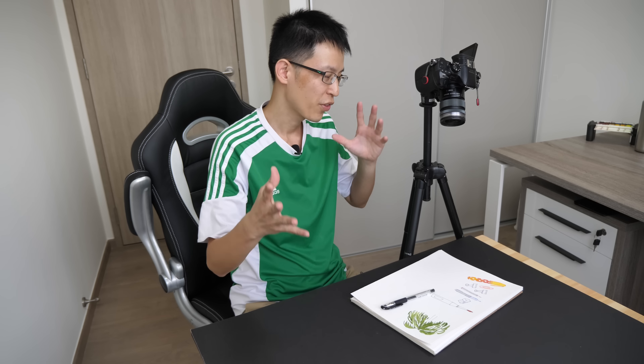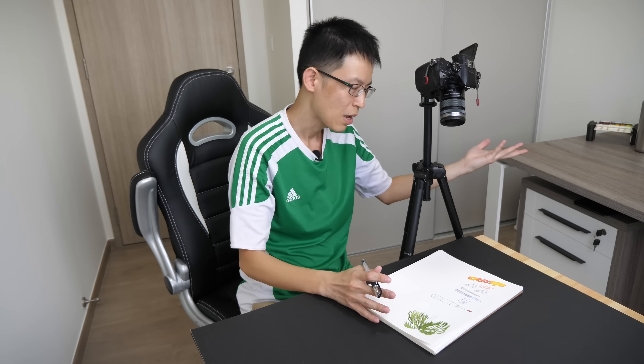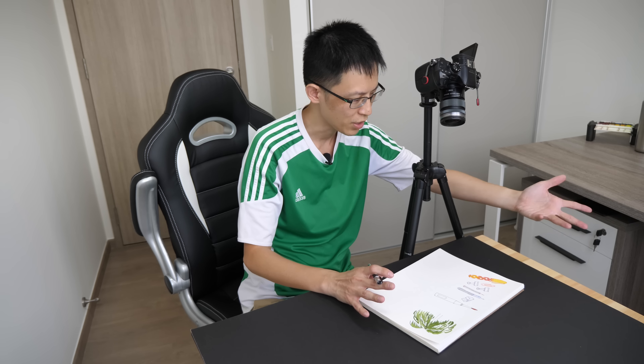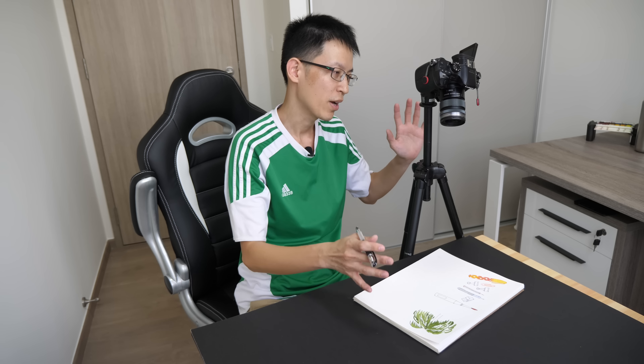In one of my earlier videos about filming equipment, someone asked whether the tripod set up beside me would get in the way. It does get in the way sometimes. Right now I have the tripod right beside me, and I find it more comfortable to rest my left hand on the table. My hand has to go around the tripod to hold a sketchbook or move things in and out of frame, and sometimes I accidentally hit the tripod and the footage gets shaky, so I have to redo the take.